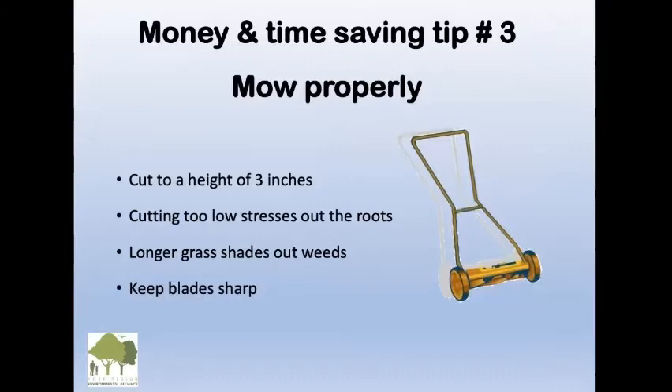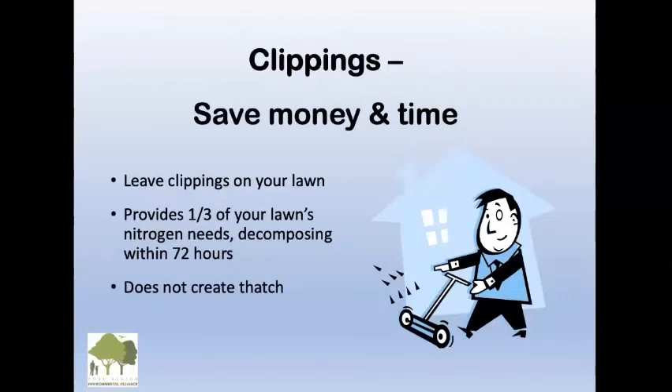Money and time saving tip number three is to mow properly. We should not be scalping the lawn — we need to leave a higher height, so cut to a height of three inches. Cutting too low stresses out the roots and heats up the soil. Longer grass also shades out weeds. Keep your blades sharp. Consider using a push reel mower, because using a gas lawnmower for one hour is the same pollution as driving your car 500 kilometers from Toronto to Montreal.